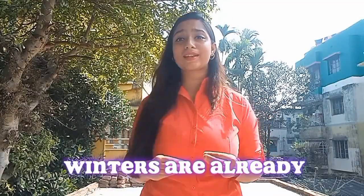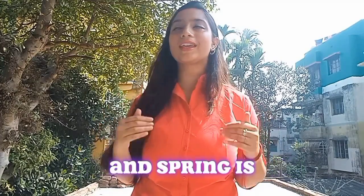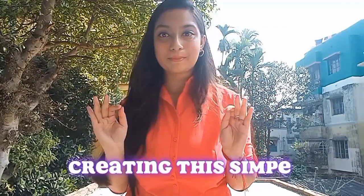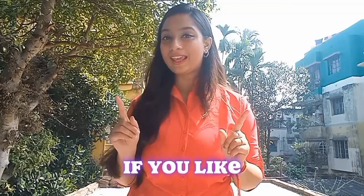Hello fam, so winters are already out of the town and we are welcoming summers — spring is already in. In this weather I thought of creating this simple glam look for you guys.